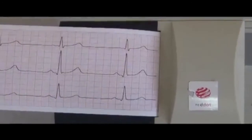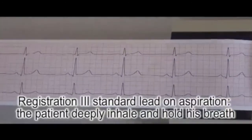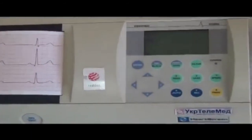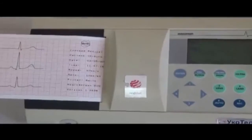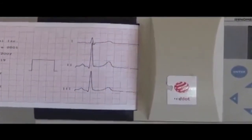Turn off the tape. Remember that the third standard lead should be registered on inspiration. For this, ask the patient to take a deep breath and hold it. Record two or three complexes during breath-hold.